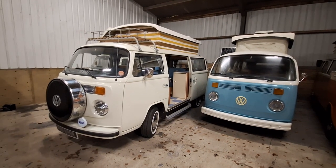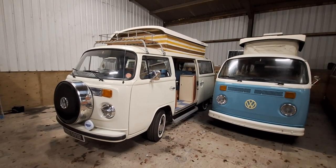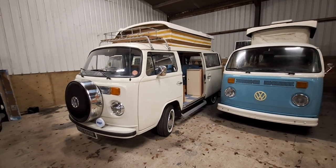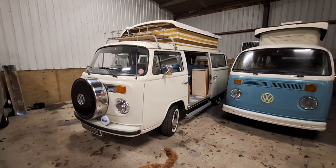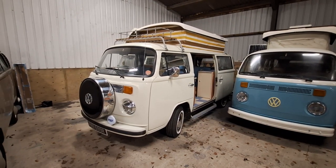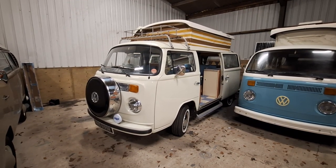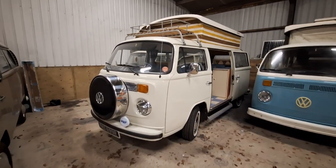Here's the walk-around video on Josephine - she's a 1976 right-hand drive Devon Eurovet. Some really nice features on this one. One of the most interesting is it has light-steer power steering fitted to it, which is really nice. Personally I find the bay windows are fine with the standard steering wheel, but if you want real ease or if you're a little bit lighter build, the light steer is really helpful.